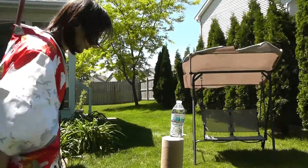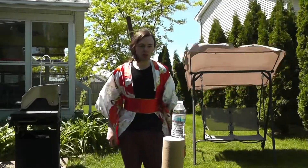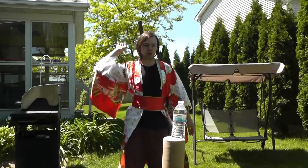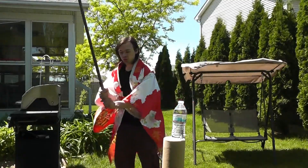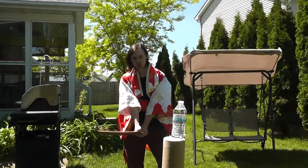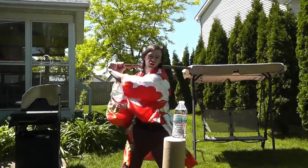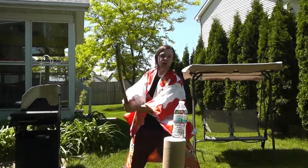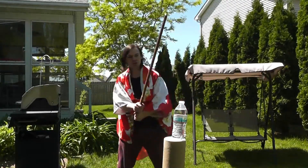Now we're outside and I have my bottle there. To do this cut, you're going to need to grip the sword way down here at the bottom, and the proper stance is like this. You're going to make a really big swing like a baseball bat, and it's really important to have a good follow-through, or else your swing isn't going to be powerful enough to cut the bottle.